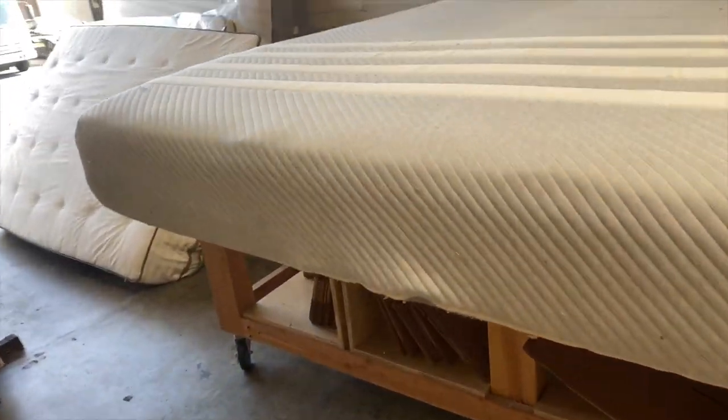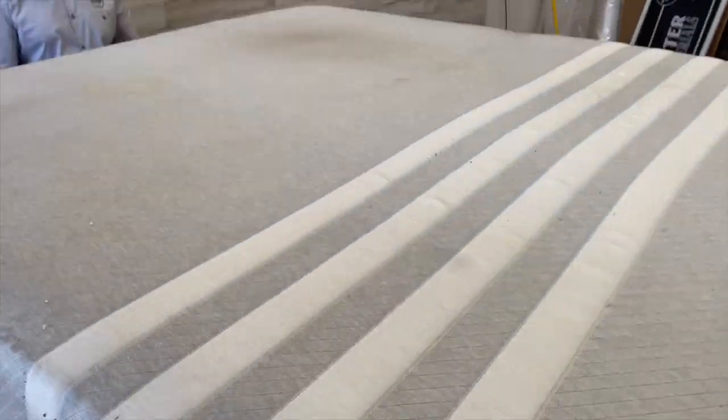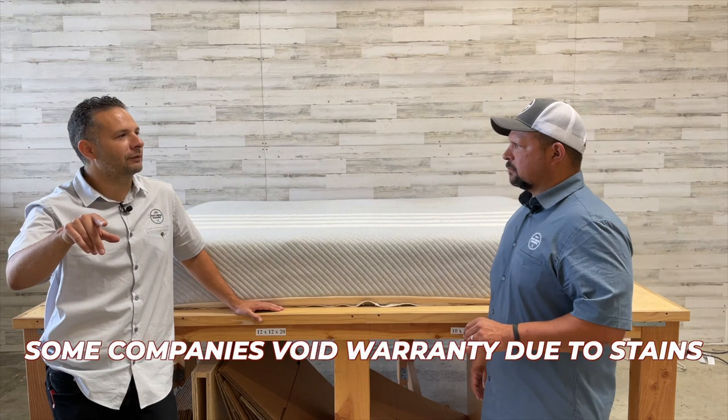It has seen better days — it has some stains on it. I'd bet there are yellow stains from body oils. There was probably no mattress protector on it. The sweat and body oils seep into the mattress — that's usually what those yellow marks are. It is good to protect your mattress because over time those oils and sweat start seeping into the foam, the foam absorbs it, and it starts breaking down and gets pretty nasty.